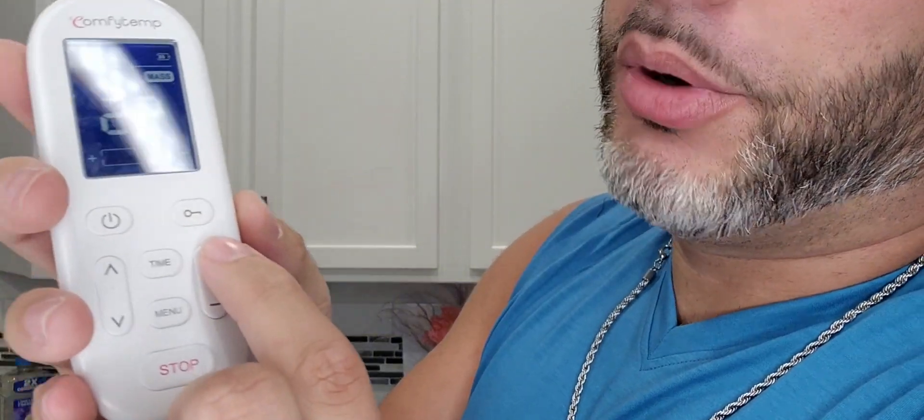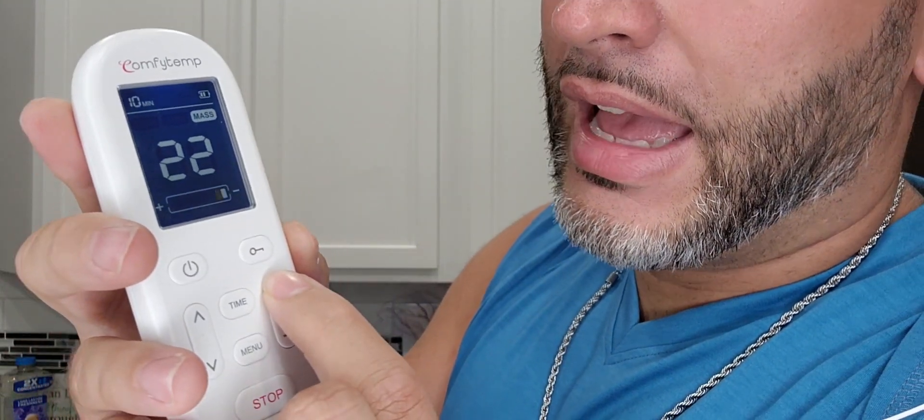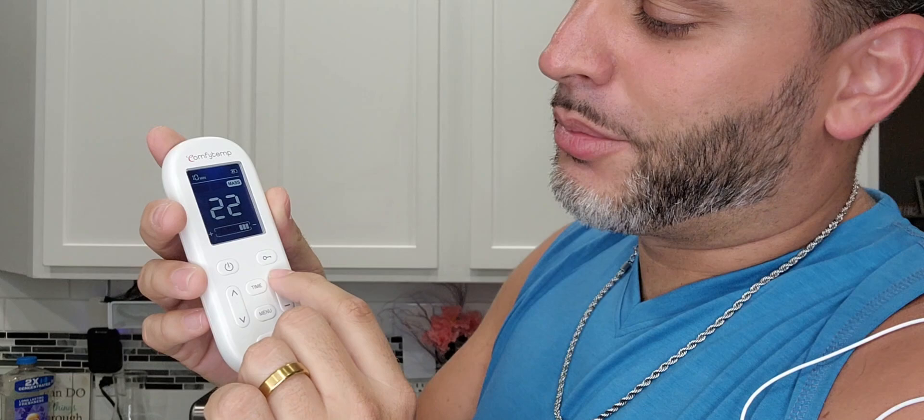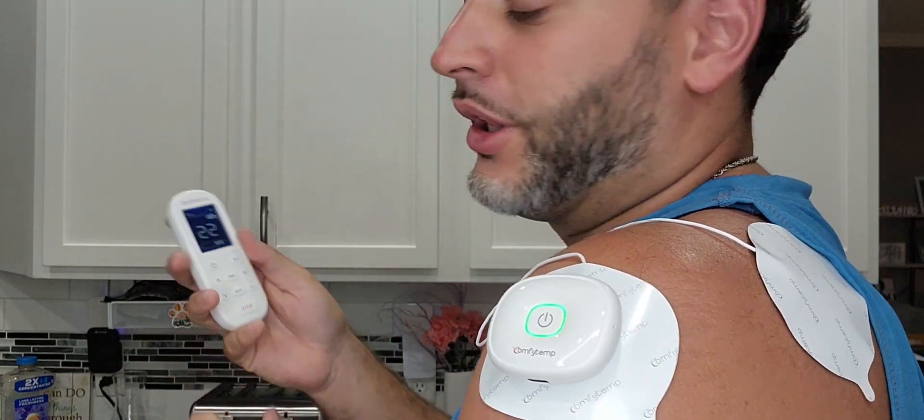Now we're going to hold down that power button. Right away it'll say 'CC,' meaning it's just connected. We're going to do the massage mode — honestly the massage one is definitely my favorite. We'll put up the intensity; I like to leave it at about the third normally. You know, when you go to the chiropractor they tell you to let them know when you want it to stop, once it reaches that intensity. We'll bring it up to about a four — that actually feels really good.